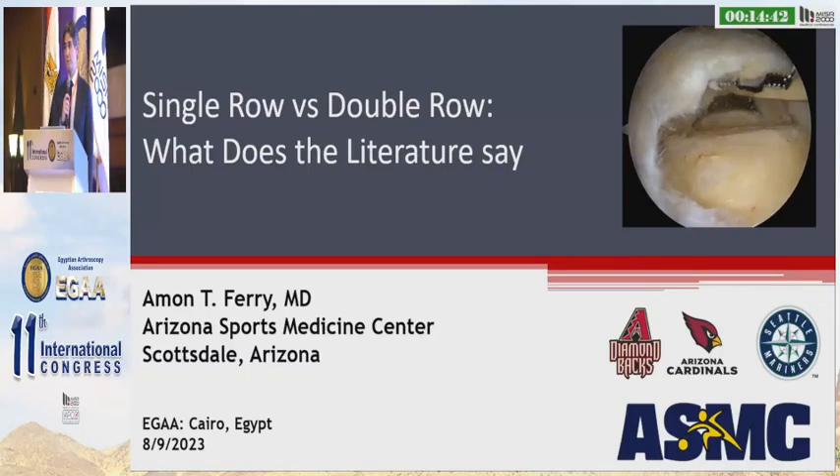Good afternoon, and thank you for the invitation to be here with you this afternoon. So the debate continues: single row versus double row. What I want to do is lay out some of the groundwork about what we're thinking about, put together some data for you looking at the literature, and then tell you a bit about how I approach this in my practice.